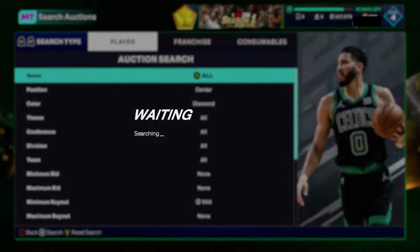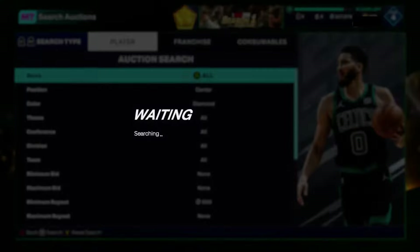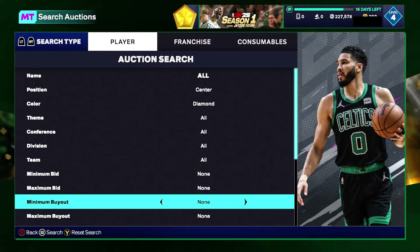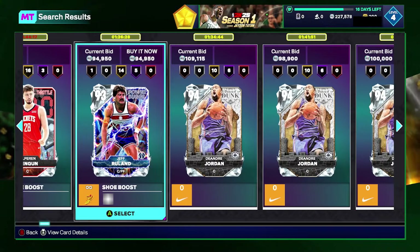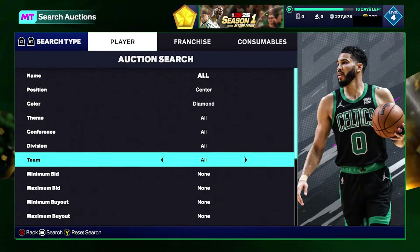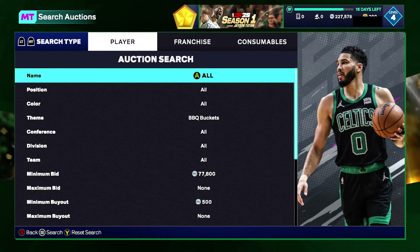Deandre Jordan is on here too — I think he just dropped today and will probably be a snipe for at least a little bit, but monitor his pricing. You've got all the centers: Wilt, Dwight, Chet — obviously grab those if they pop up. You also have Shaq who is still going for about 130K on Xbox. It's a nice little filter, but you need a lot of patience because these have been pretty dry.